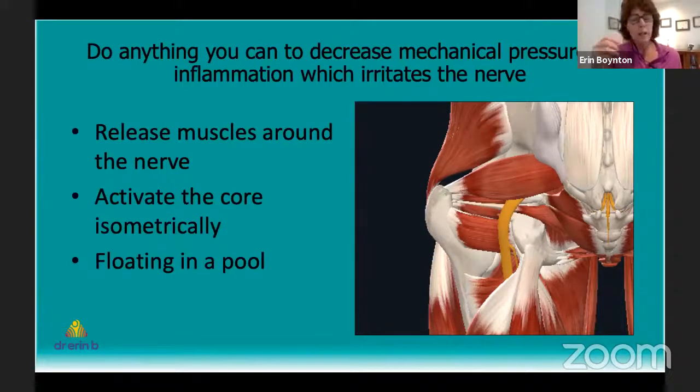Move like a log — twisting as a unit to protect your back and disc area. Floating in a pool — not necessarily swimming but just lying there — eliminates gravity, allows the muscles to relax, and takes the load off your spine. This can be very beneficial in the very early phases.